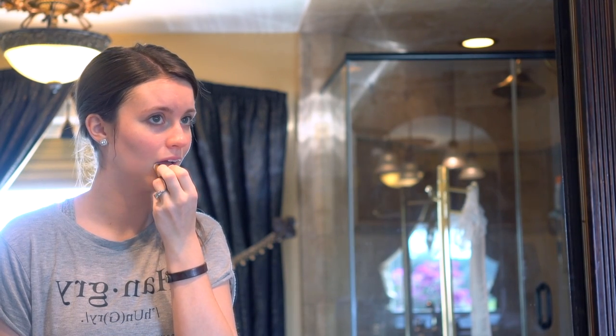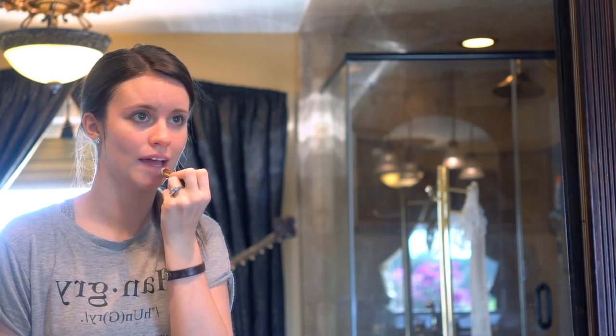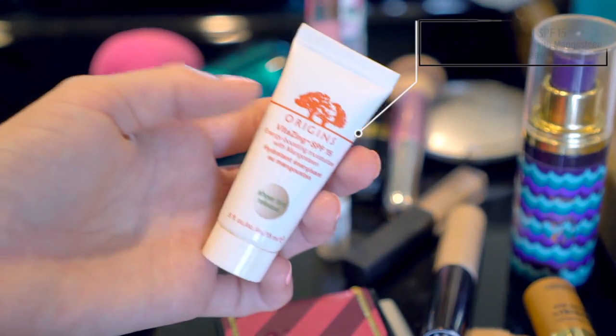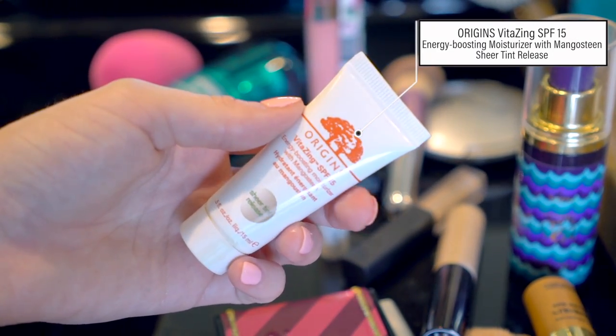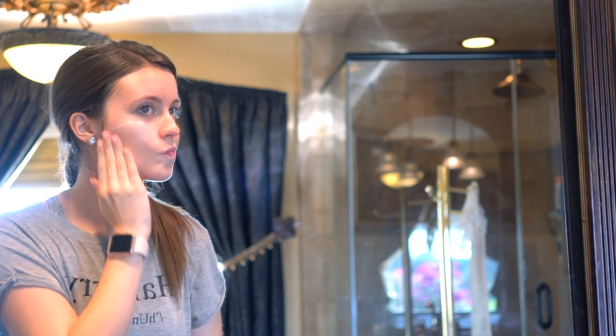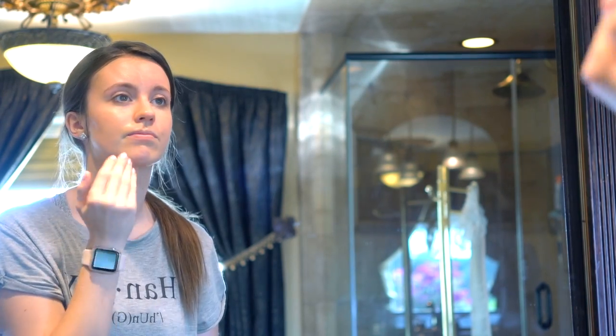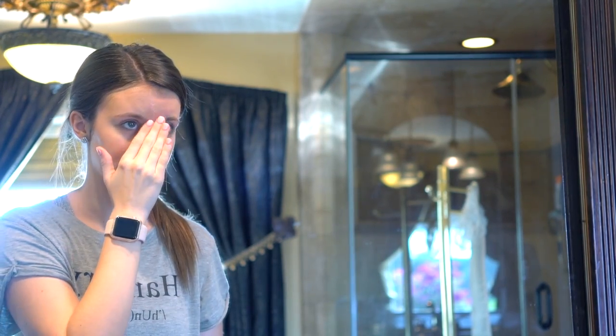Feel free to throw in some chapstick — I personally like to do this just to make my lips a little bit more hydrated. And then I'm going to go in with the Origins Vita Zing Energy Boosting Moisturizer with Sheer Tint. I got this as a sample and I'm going to purchase it as soon as I can, but it gives me just enough coverage for everyday wear and I love this stuff.